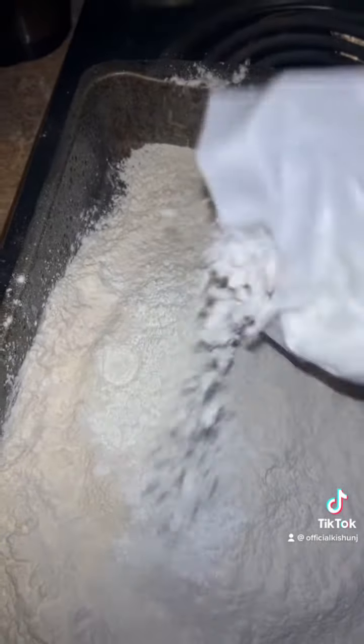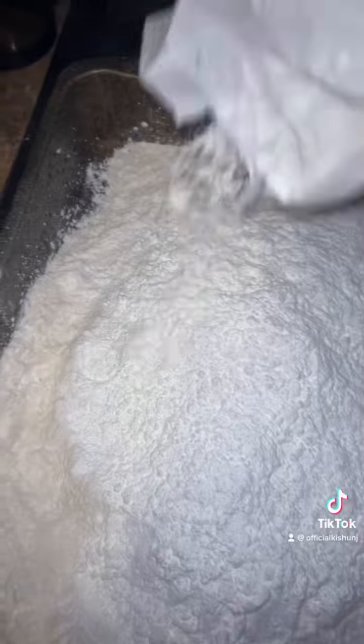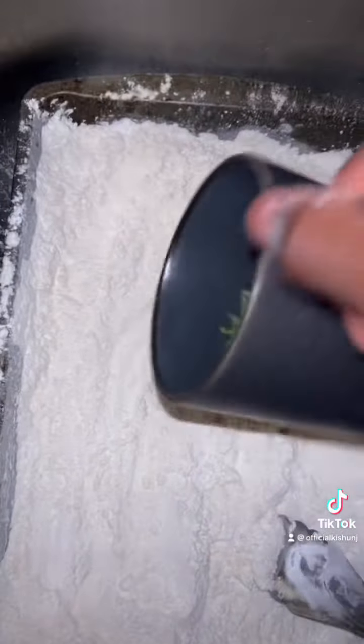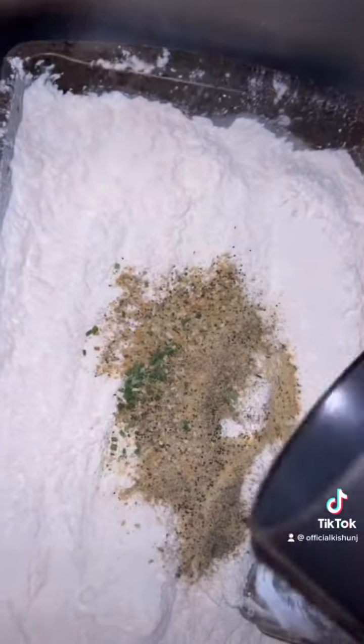I'm just gonna even out my flour so then it's gonna come out looking very soft. Then I'm gonna add some cornstarch inside of my flour and then add in my seasoning mix.